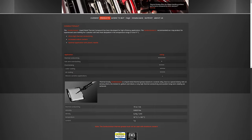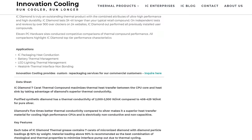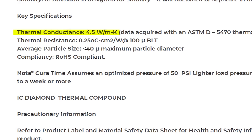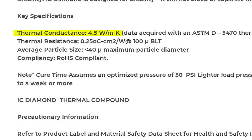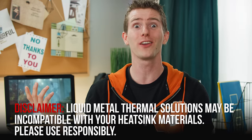Liquid metal has a thermal conductivity of 73 watts per meter Kelvin — a staggering 16.2 times higher than even a good aftermarket thermal paste like IC Diamond. So with performance like that, why is everybody not using it?